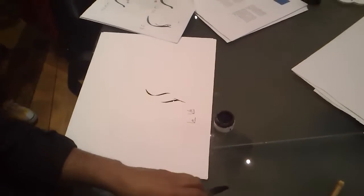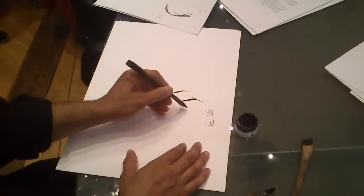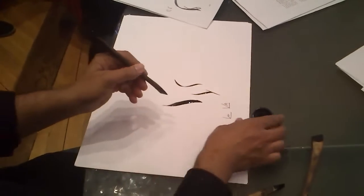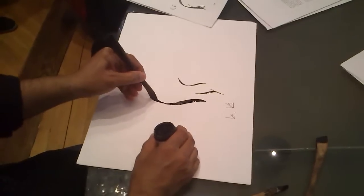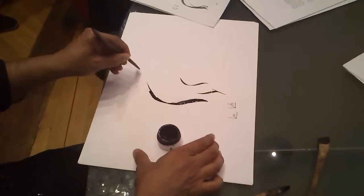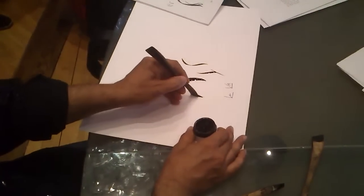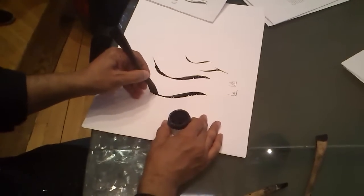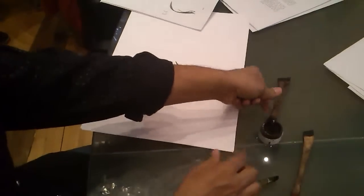Again, with the big pen — I do the first part this way. Here I change the angle of the pen so I get it sharp, and I do it quickly to get it very clean. It has to be this way. This is the first part.